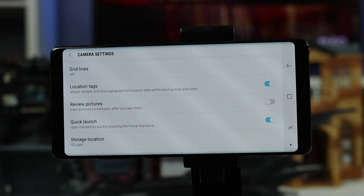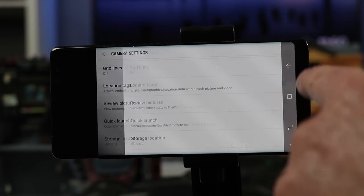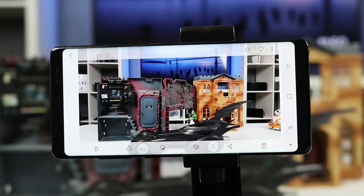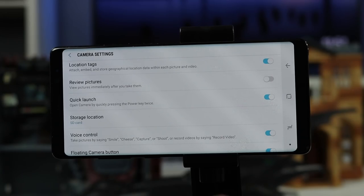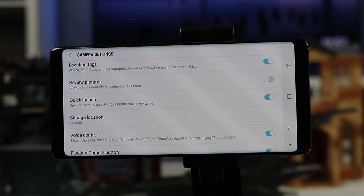Location tags automatically tag a GPS location to the photo, so when you go into the gallery you can see where your photos were taken. Next, review pictures means once you snap a photo it will go straight into the gallery where you can see it. The quick launch setting is where double-tapping the power button jumps you right into the camera — it works when your screen is off, on the lock screen, or on the home page.